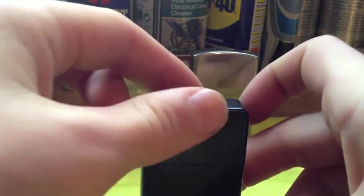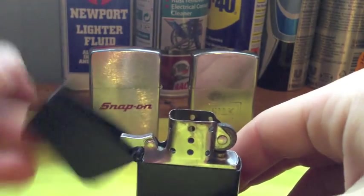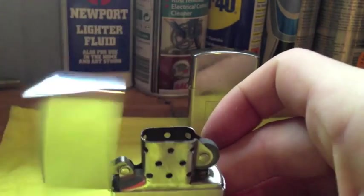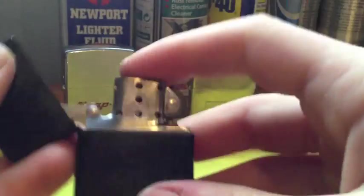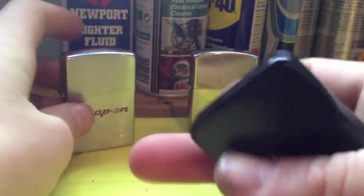If you can hear it, you can tell it's a fake, because if you listen, that's what this sounds like. And that's what a genuine Zippo sounds like. It's a slight difference. If you are trained, you can also feel the difference — you can feel it's a bit cheaper.